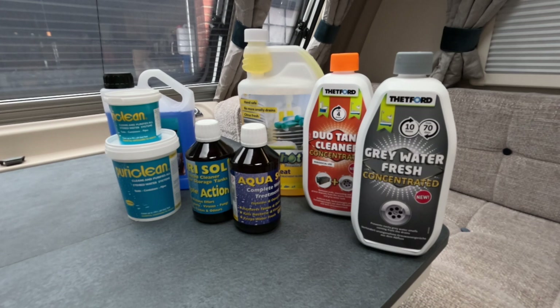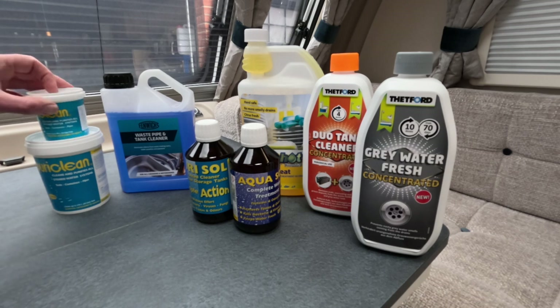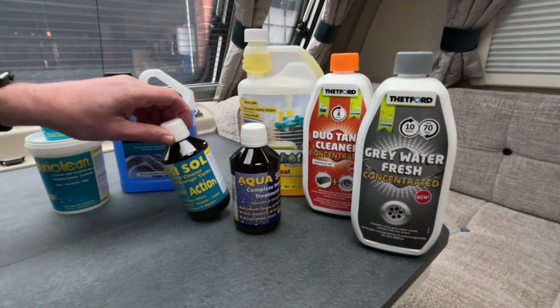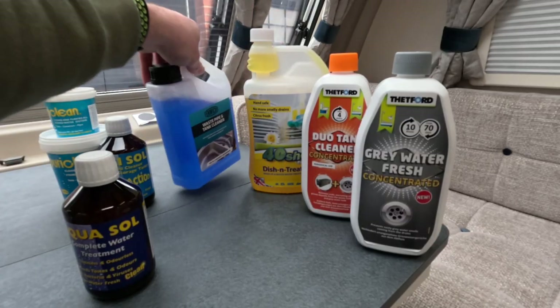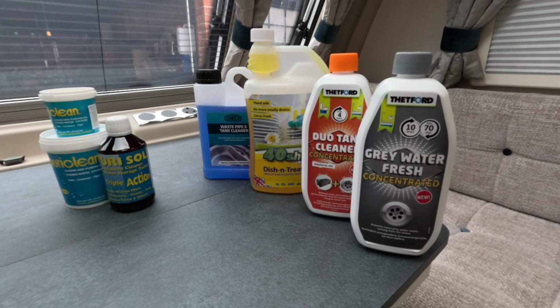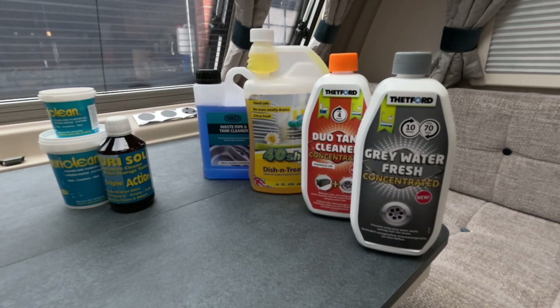First of all we've got water system cleaning. PuriClean — you've probably heard of this — and Purisol. Those three products are for cleaning fresh water pipework and fresh water tanks. The next category is for cleaning waste water pipes and also the cassette toilet. There are four products there, three of which say on the tin that they clean pipework. And then the third category — I've only got one product with me today — is for purifying the water itself.